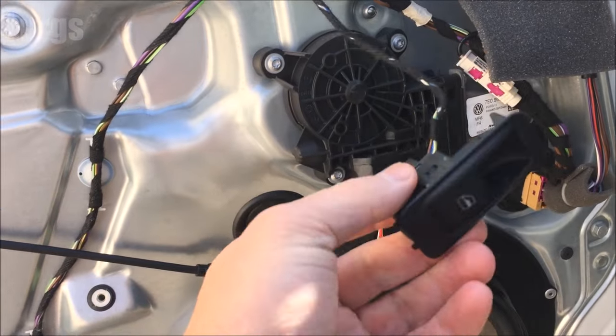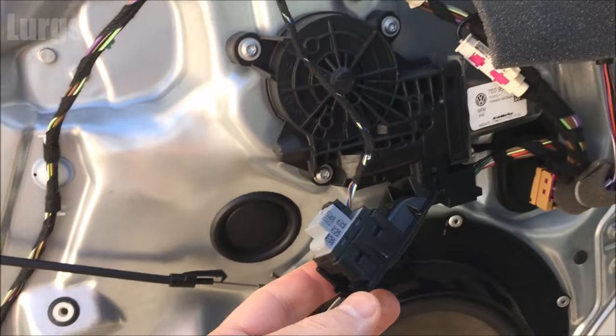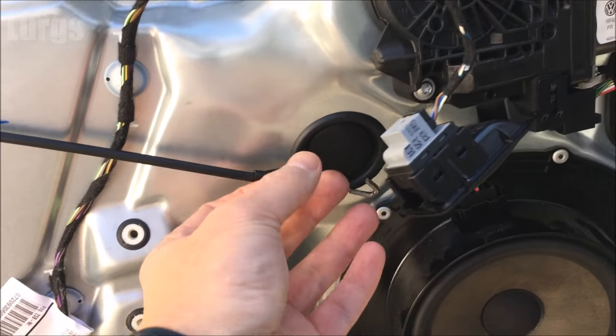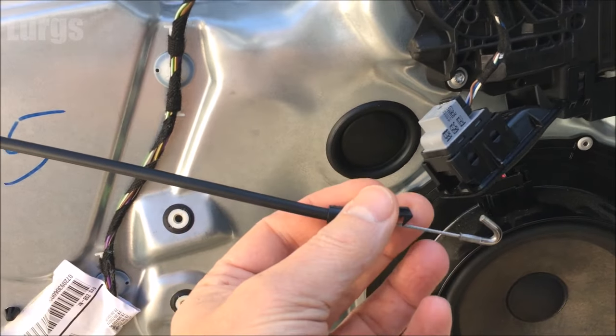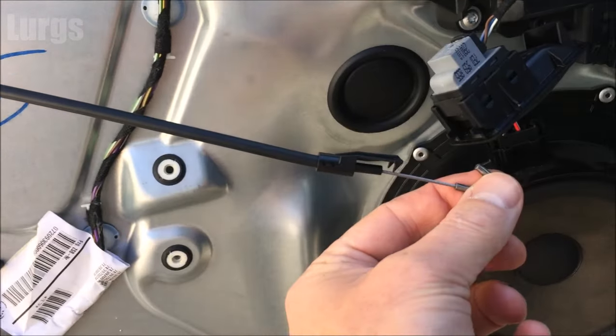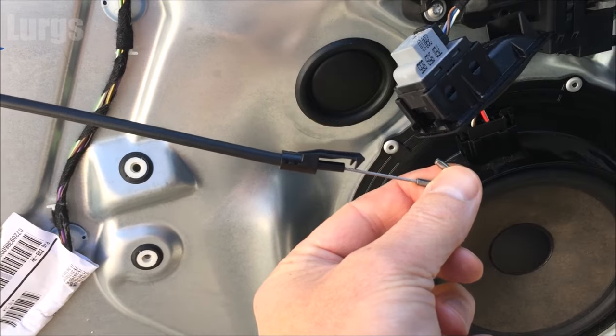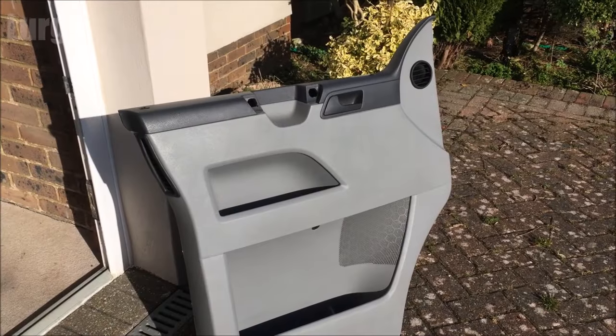So this is the electric window switch. As you lift the door panel up and away, do not just pull it away from you really quickly. You need to unclip the electric window switch and also unclip the hook which goes onto the door handle to open the door. Make sure you do that before you lift the whole panel away.